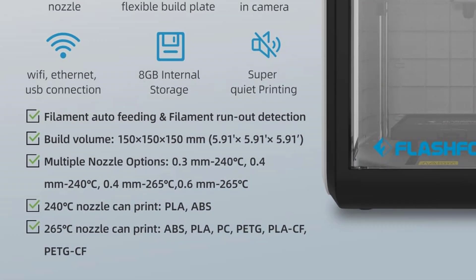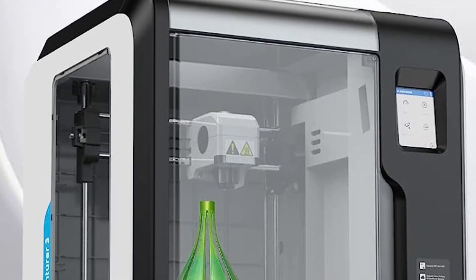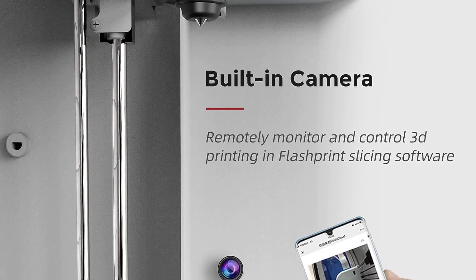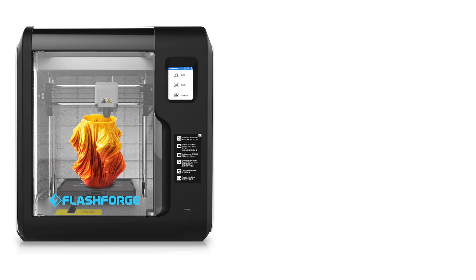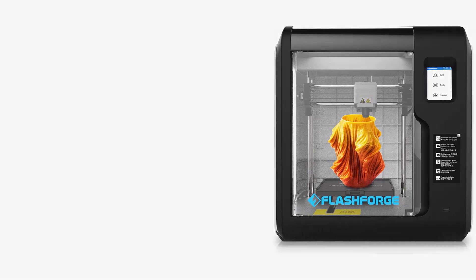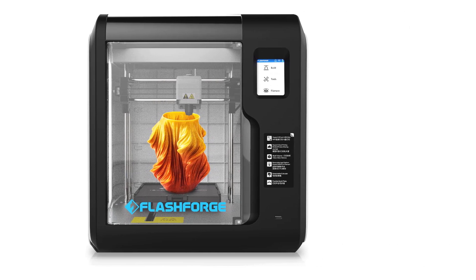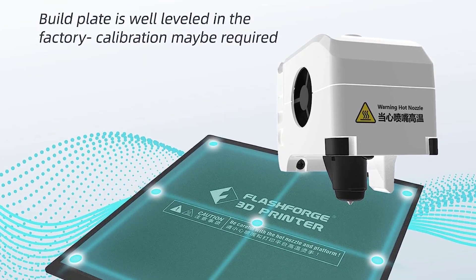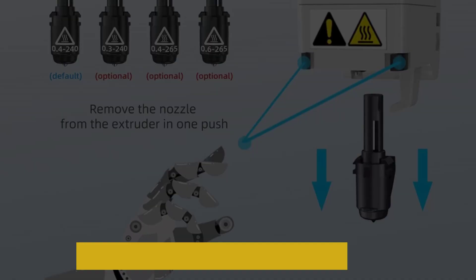Hobbyists and professionals may not find this unit ideal for their needs, but it offers impressive all-around performance that will be good enough for lightweight printing. Beginners will also find it quite easy to use. The Adventurer 3 comes at a decent price point, and Flashforge also produced a Lite version that comes at less than $300. The Adventurer 3 comes with an integrated webcam and an automated filament run-out sensor not present on the Lite version.